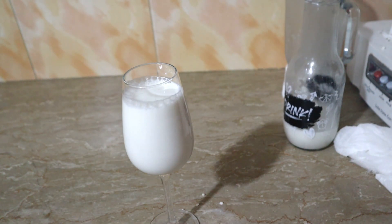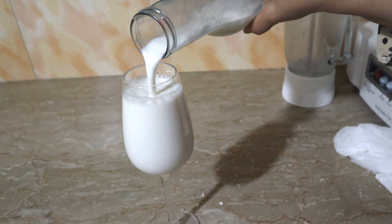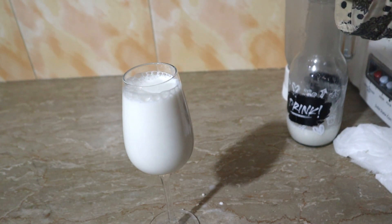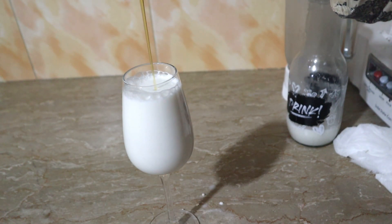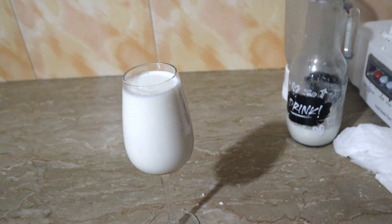If you want to drink almond milk, you can drink it as is. If you want to make it a little sweet, you can also add a little brown sugar. If you want to make it a little healthier, you can use half a tablespoon. This is your choice. The almond milk is ready.